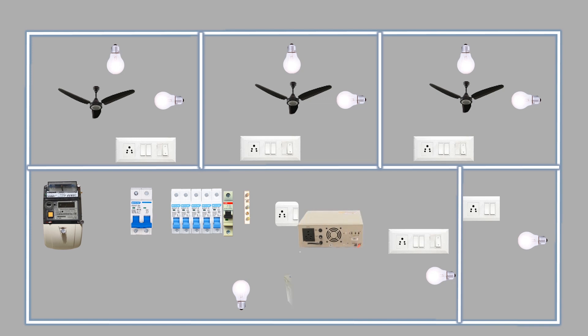An inverter will also be used in the home, powered by a battery. We will provide two types of power supply to our switchboards: the main power supply and the inverter supply.